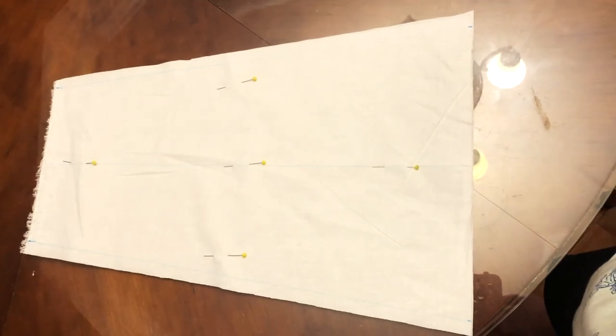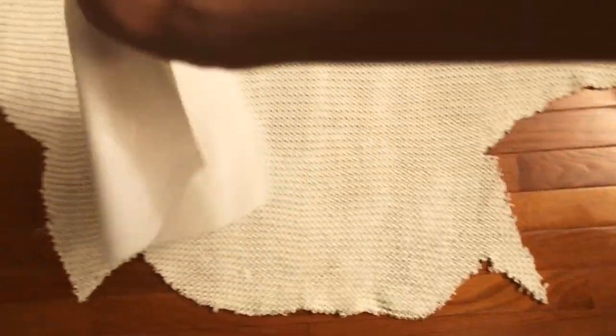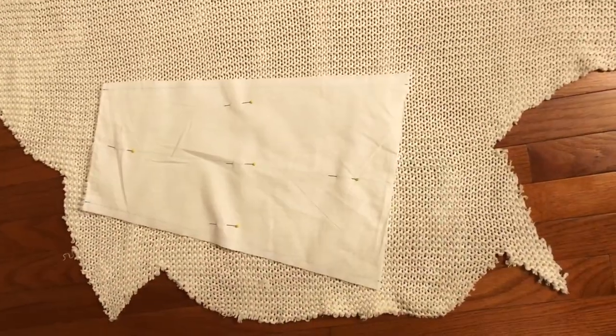Now you pretty much have a sleeve pattern — which in fashion lingo pretty much means a sleeve template — transfer that shape onto the knit.